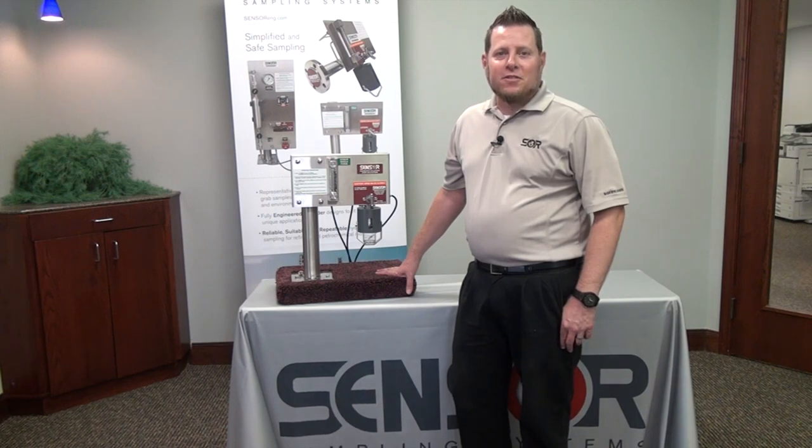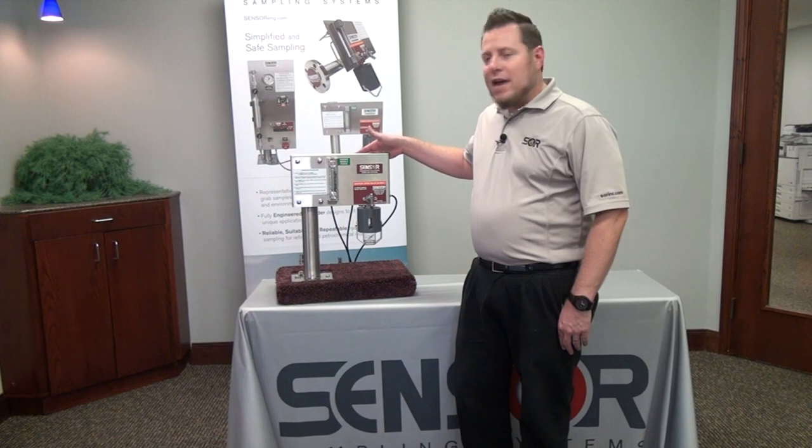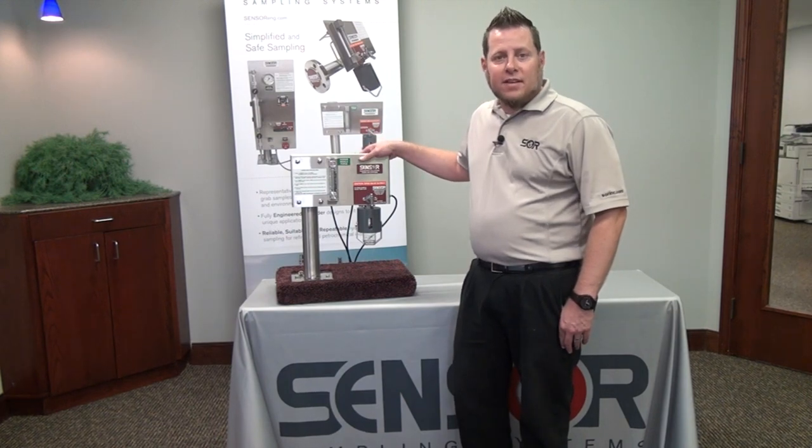Hi, I'm Billy Terry. I'm the Sensor Sampling Product Manager and today I'll be showing you the live operation of our BBSS sample system.